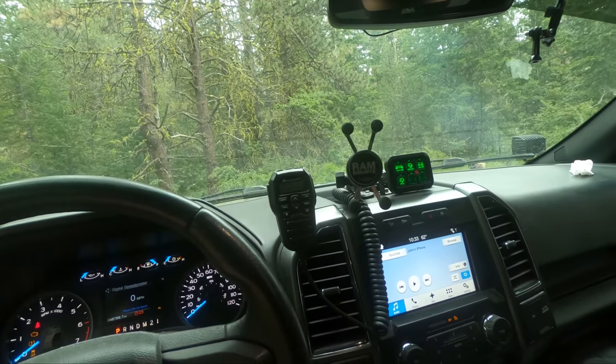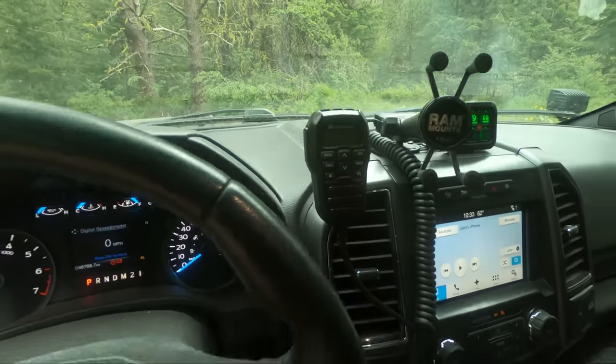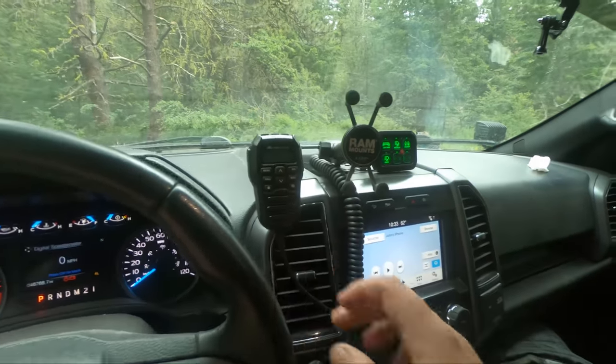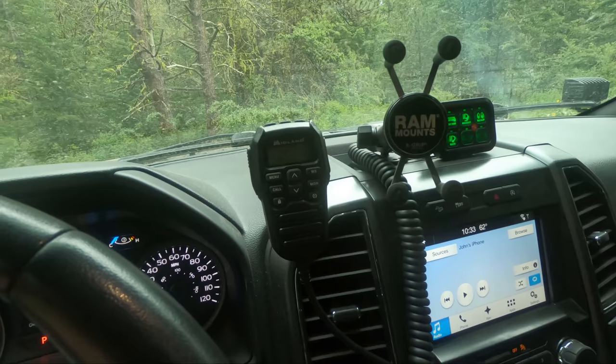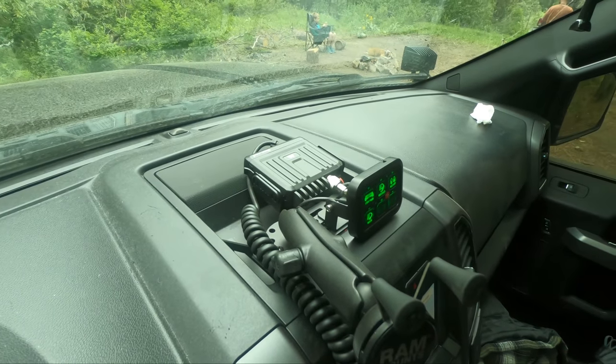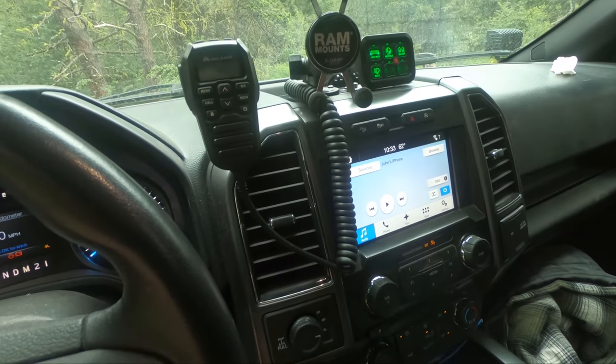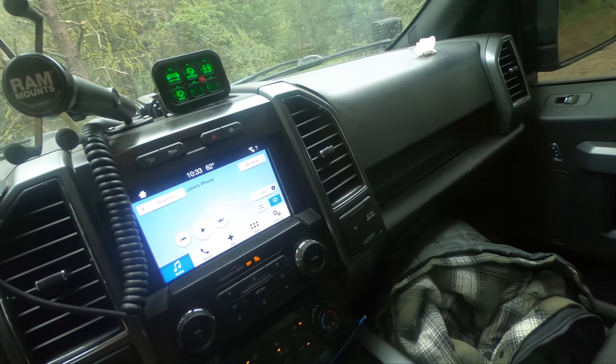For my communication setup, I have a Midland all-in-one unit. All the controls are done through the actual microphone, and there's just a little box where the microphone plugs in. I hardwired that in, going into my 12-volt cigarette lighter.